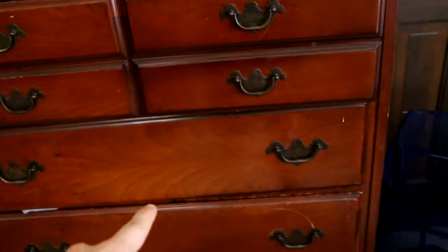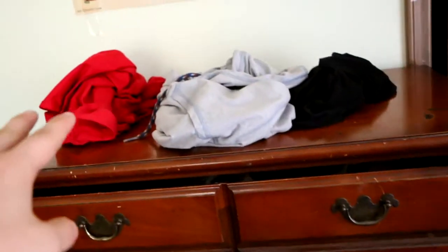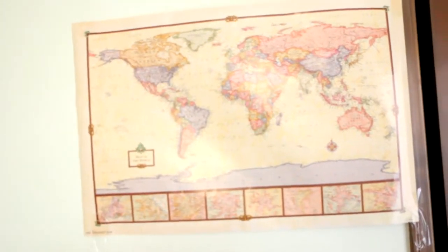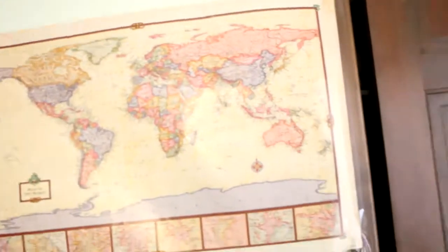That's my clothes drawer — underwear, shirts, shorts, and whatever else. I work at Pizza King, so that's my Pizza King stuff over there, along with some clothes.